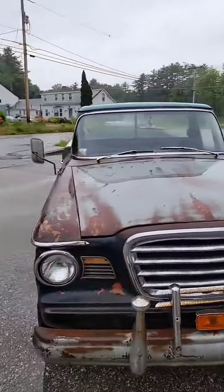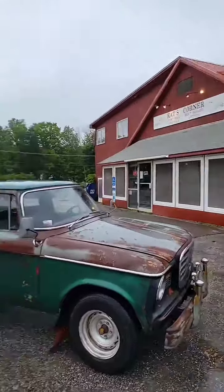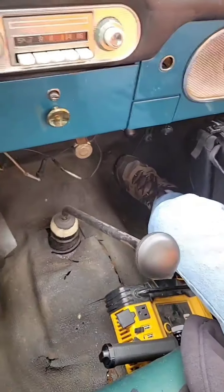Look at me, broke down over here. Lost all brakes coming down the mountain, almost died at this big intersection right there. We kind of have brakes but mostly don't, so we have to do all the stopping with compression braking.